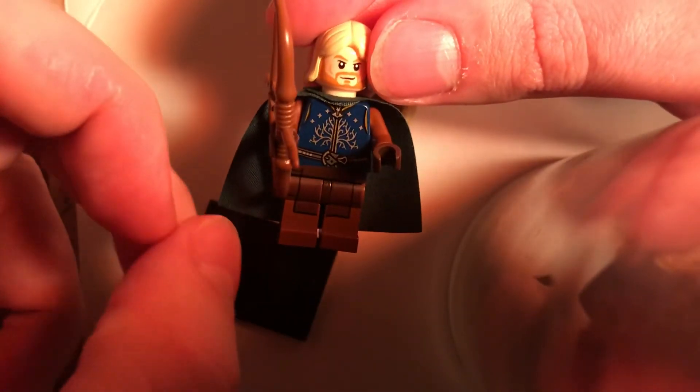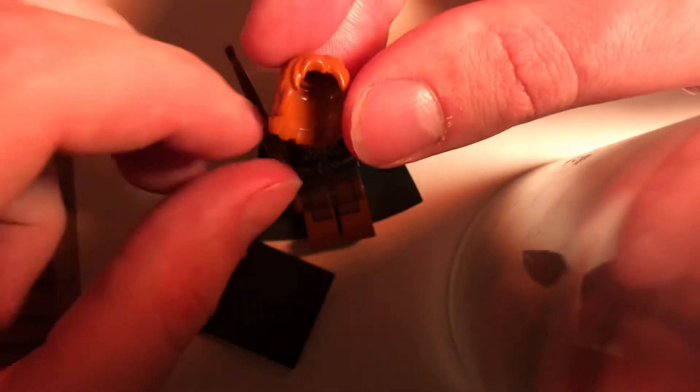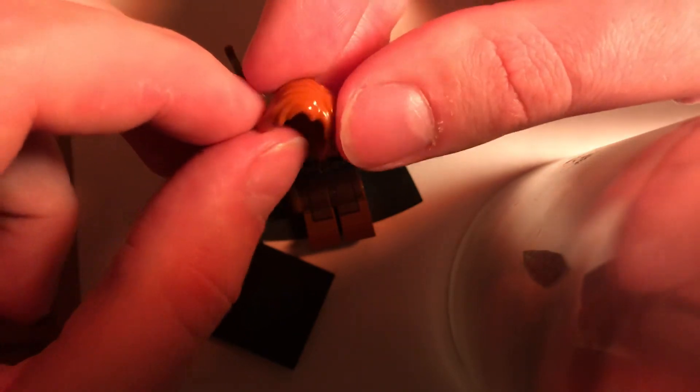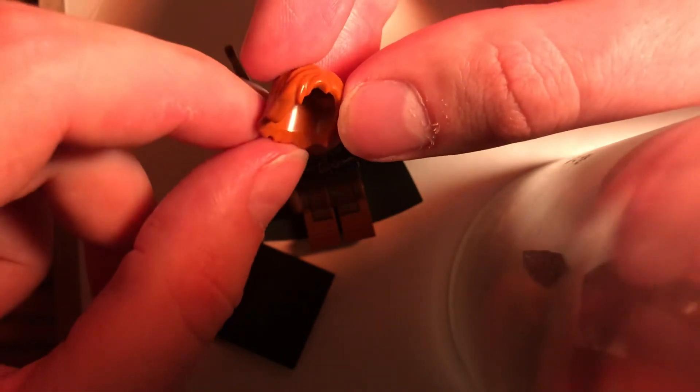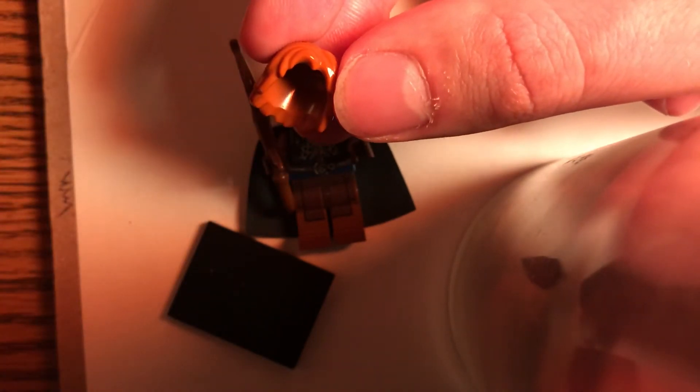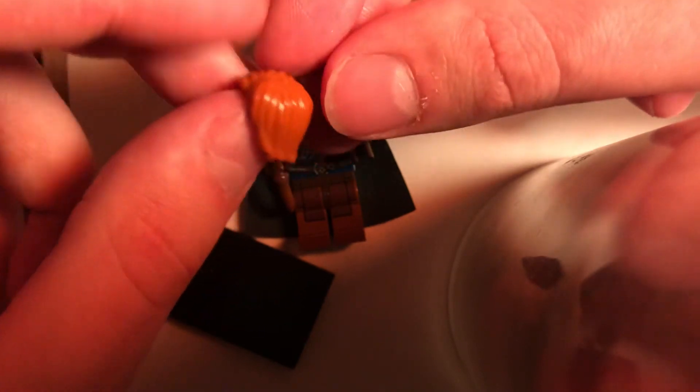Another good version would be if you have the hairpiece that Boromir has — Thor and Kylo Ren also use this. If you have it in tan or dark tan, that would also look pretty good. I don't have either of those colors but they do exist — they're in city and town sets from around 2010, and maybe some more recent ones from 2019. But if you do, feel free to grab one of those dark tan or regular tan hairpieces; that would look very good for this figure.